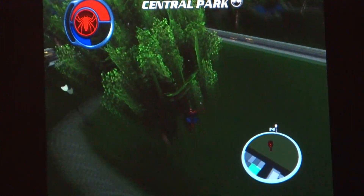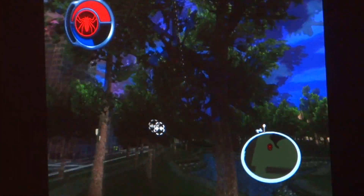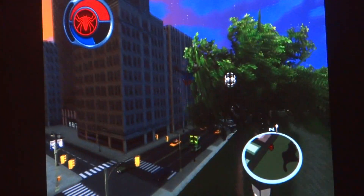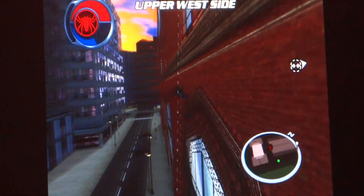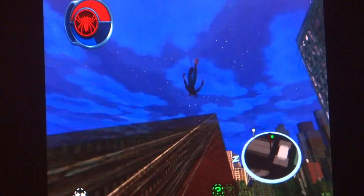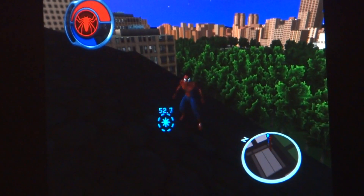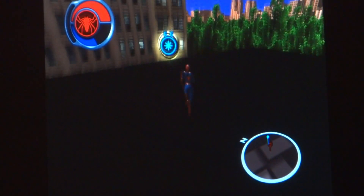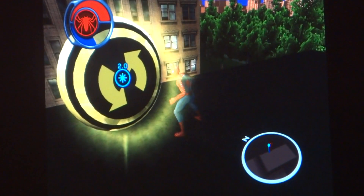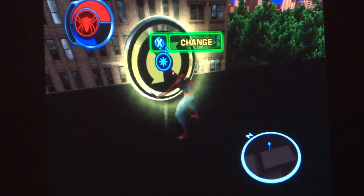Who needs Spider-Man 3 for the Xbox to do a swing shot? In the Spider-Man 3 game for Xbox there's a point where you can do a swing shot from the Daily Bugle. But I don't have Spider-Man 3 for Xbox, so my memory is kind of off. This is pretty much one of the only Spider-Man games I have, along with Spider-Man 1 and Spider-Man 3.